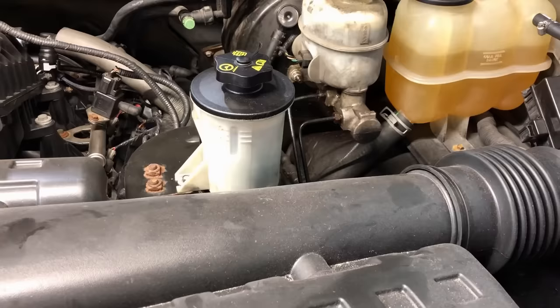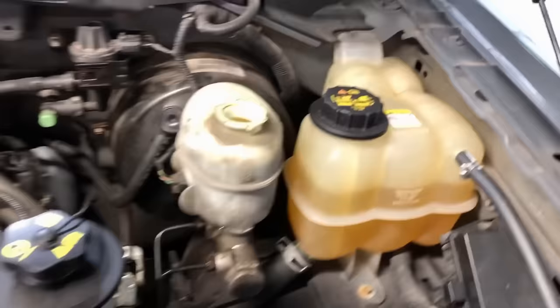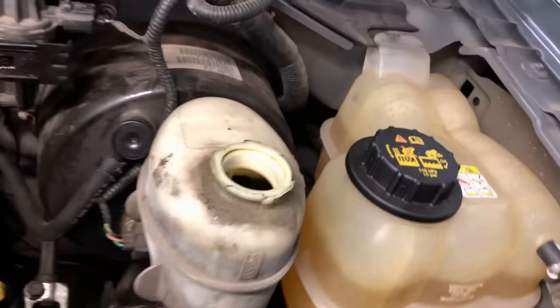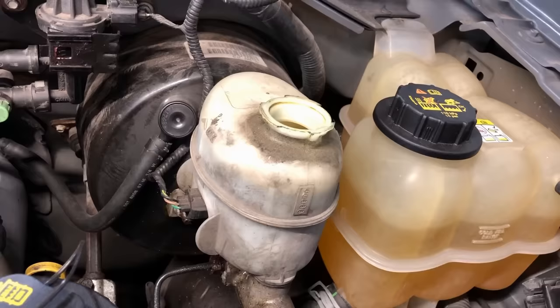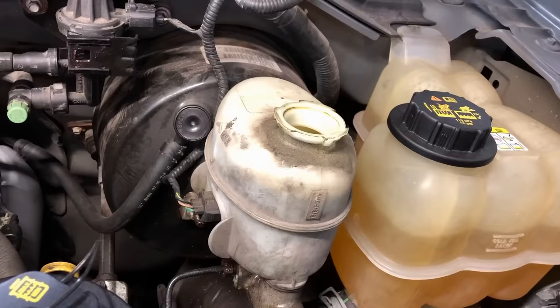As far as power steering goes, if your vehicle still has hydraulic power steering — like any Ford 2011 and older — you want to change the fluid every 60,000 miles. There is a cooler, so every 60,000 miles on the power steering is good to go. Brake fluid — remember earlier I was talking about brake fluid? Check out this brake fluid, it's like black. The heat from the calipers breaks down the fluid, but brake fluid is also hygroscopic — it attracts moisture.